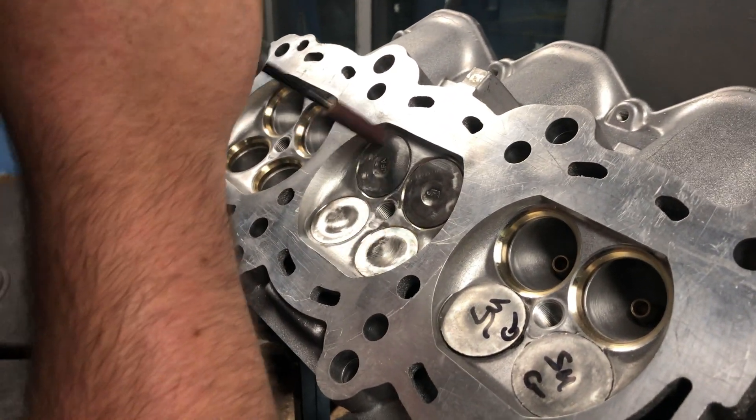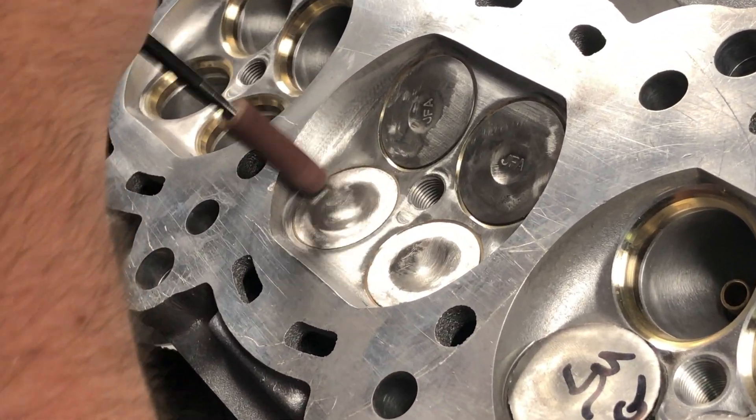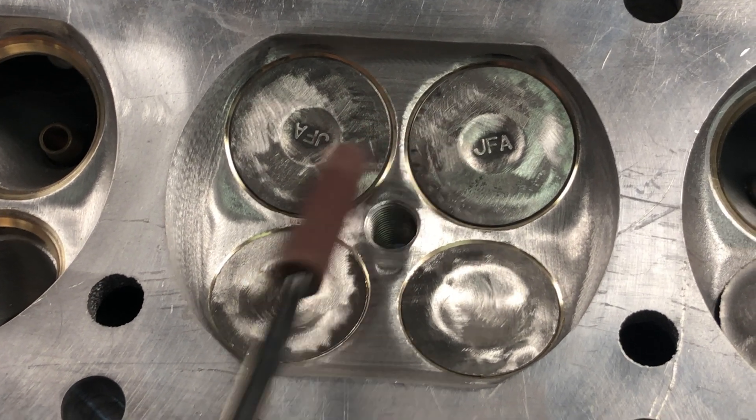Reshaping the Combustion Chamber aids the tuner in being able to add more timing to lower EGTs or more boost, and be less worried about detonation because we rid the chamber of any hot spots.